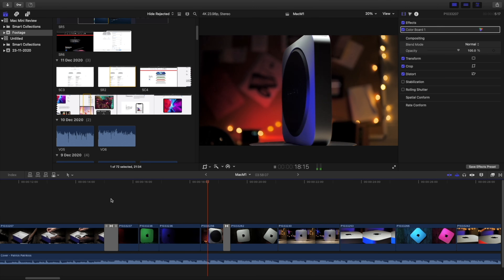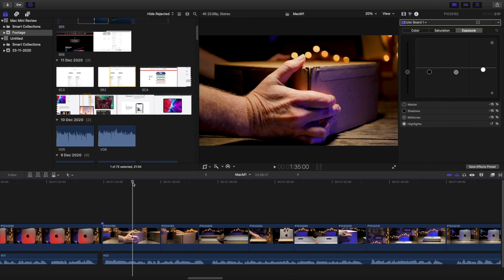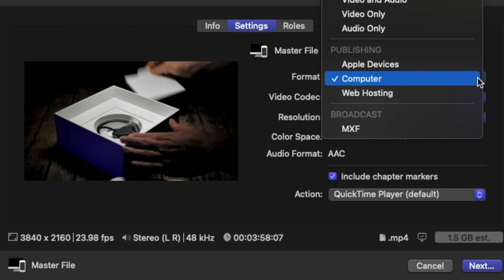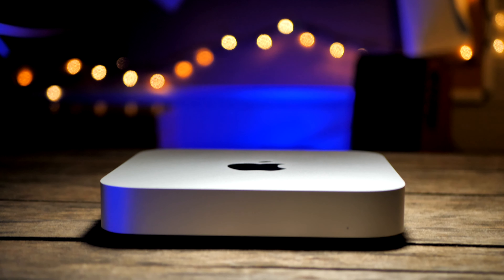Well, no more. I couldn't actually believe it that when I first began to edit on the M1 Mini, I didn't have to make any proxies whatsoever. It was actually happening, and I didn't have to make any adjustments to my workflow, or wait for a spinning beach ball where my cursor used to be. And all the time, even when it came to exporting, the Mac Mini remained completely silent and cool to the touch.